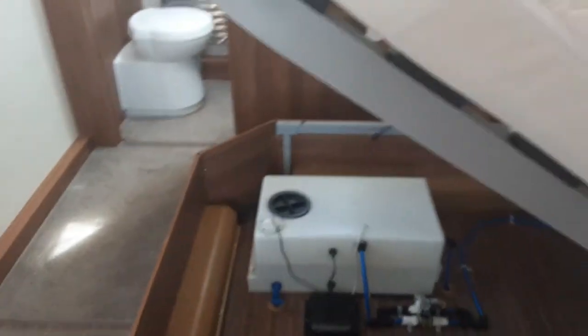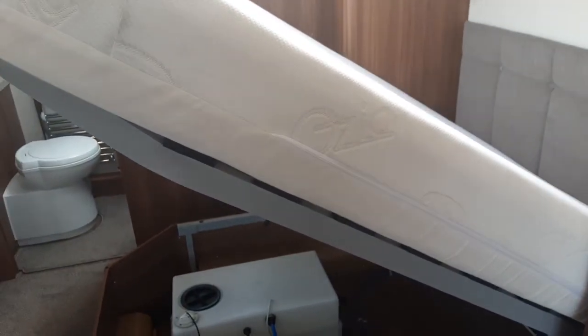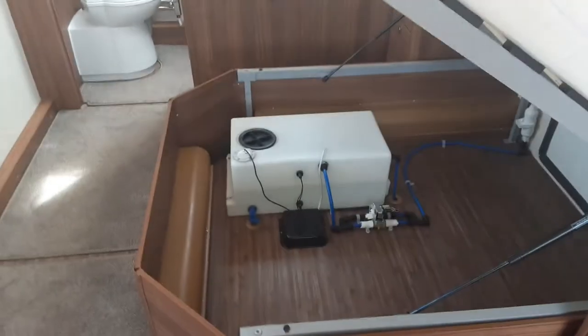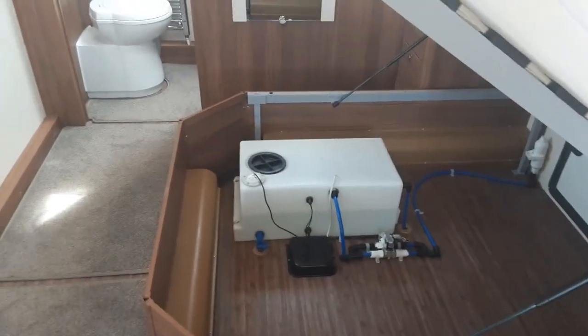The bed lifts for your convenience so you can store items underneath. When it is upright, don't travel with it in that position — make sure it's completely down when travelling.